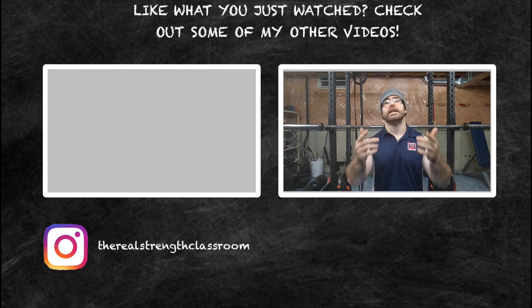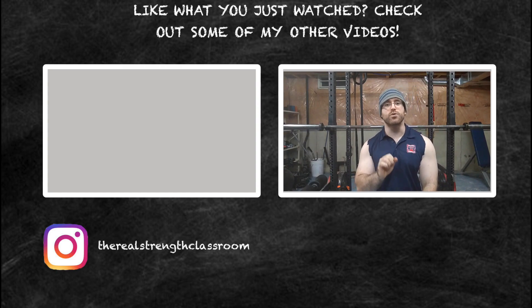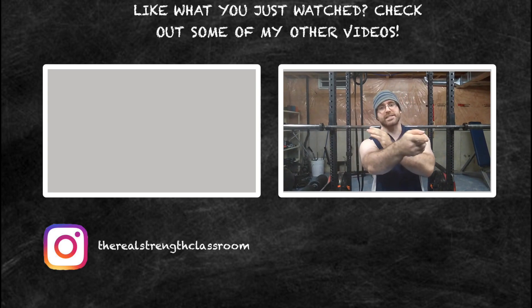If you like this video, please click the like button and subscribe to my channel if you haven't already. Share the videos with your friends if you think they'll enjoy them. Drop any questions in the comments, and as always, class dismissed.